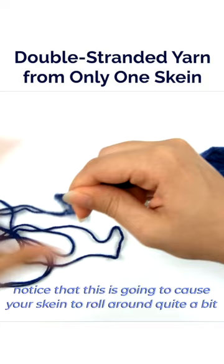You will probably notice that this is going to cause your skein to roll around quite a bit. But this is a great way to be able to use the yarn held double even if you don't have an even number of skeins to work with.